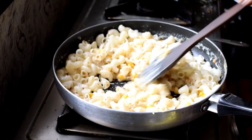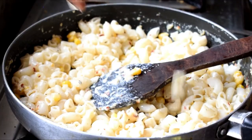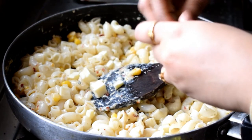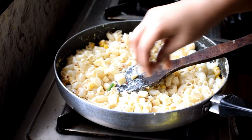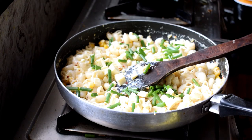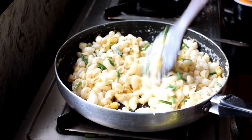I'm adding some Amul cheese cube slices — I've taken two slices — as a final touch. Then I'm putting some spring onion on top. Spring onion is optional, but it gives a better taste. Mix everything well.